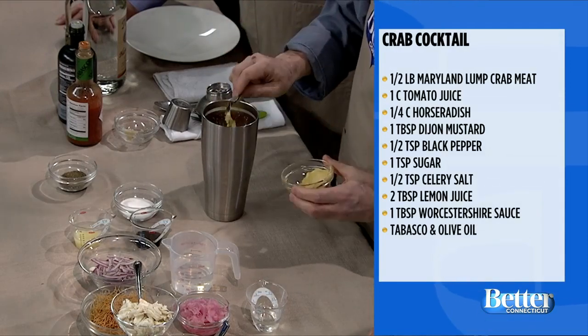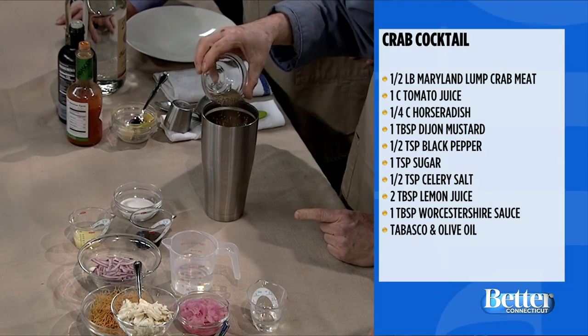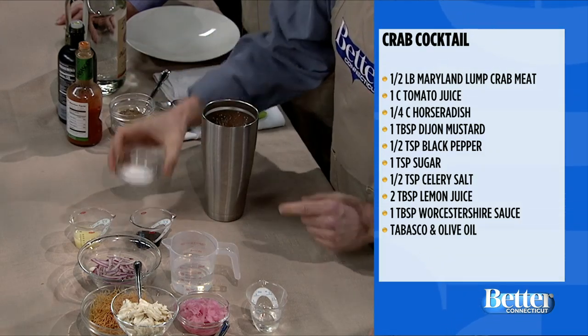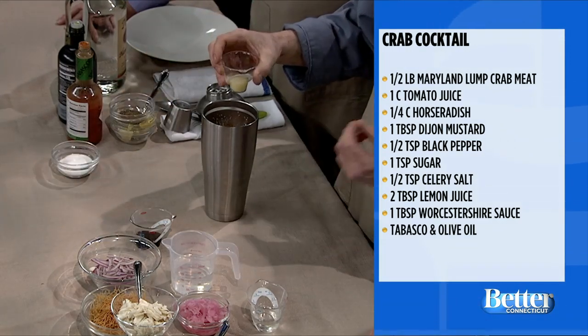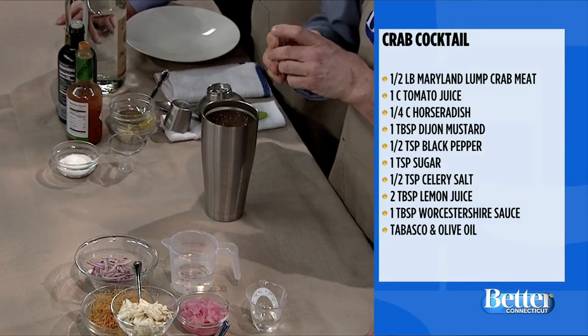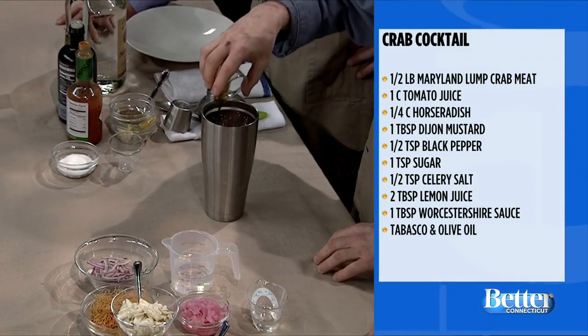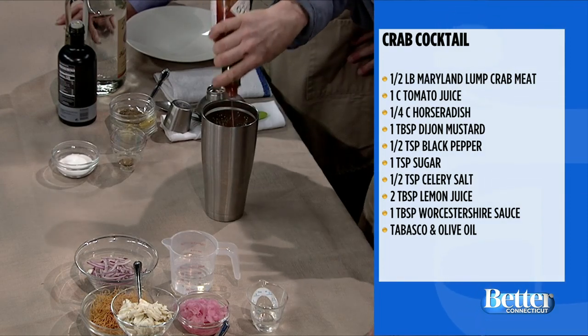A little Dijon mustard. Black pepper and celery seed or celery salt. A pinch of sugar — just a pinch, just to take the acid out. Some lemon juice. Worcestershire sauce. Tabasco — and again, whatever you like. If you like it hot, use it; if you don't, don't.